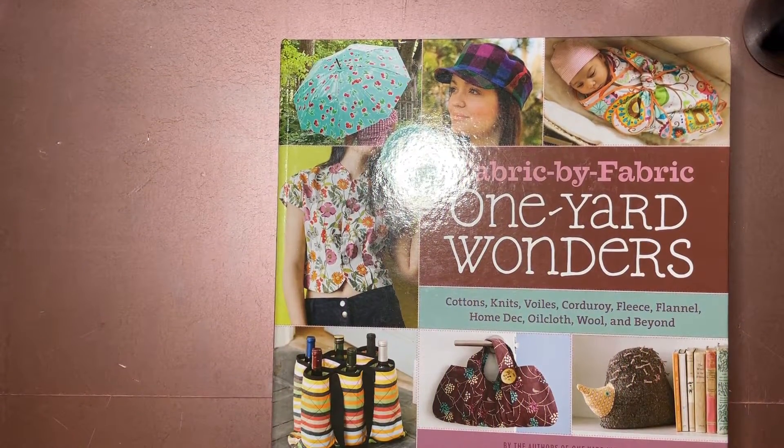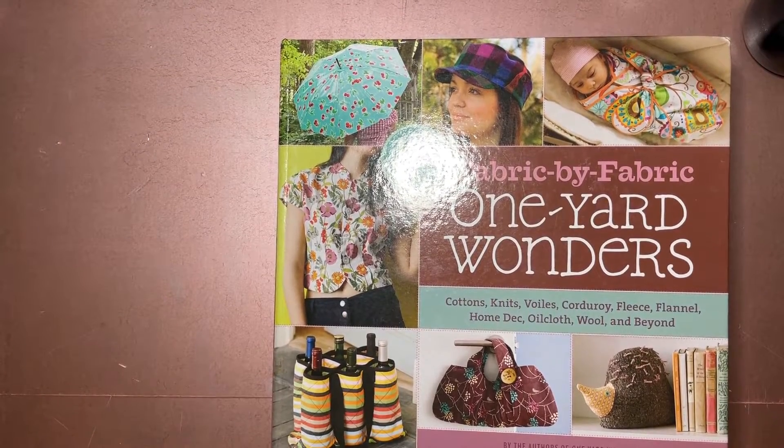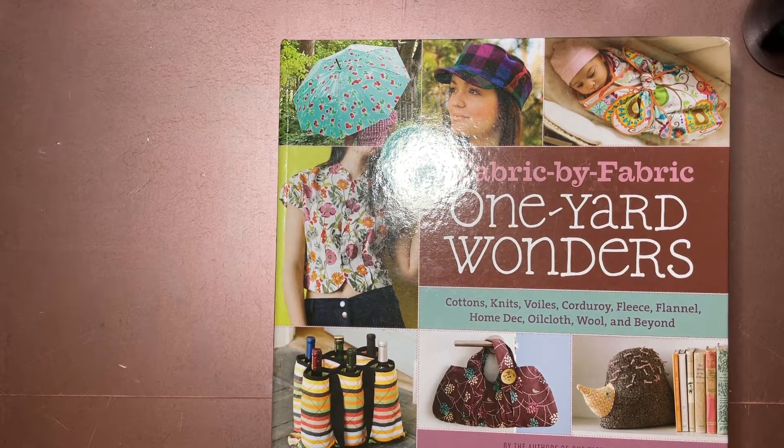Hi all, welcome to my channel Fred Makes Things. Today we're doing another sewing video. I'm going to do this video a little differently because I'm not certain how this is going to go, and I thought I would take you along on this journey. This is part one of a two-part series, which is also a little different for my content.